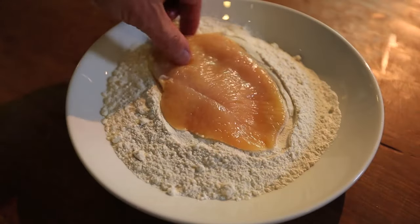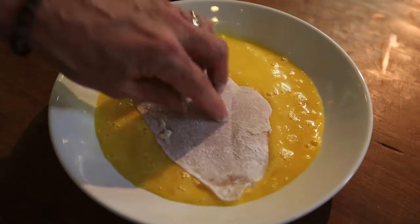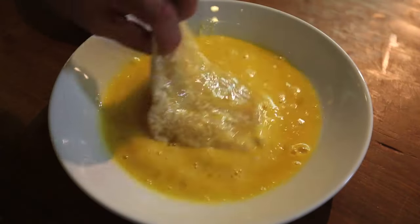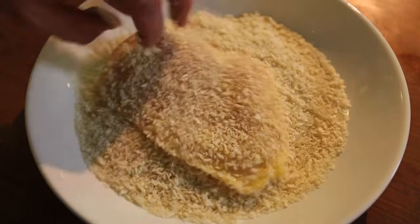You first dip the food in flour to help the egg stick. Then you dip it in the beaten egg to help the breading stick. And then you dip it in the breading, and from there, you just cook.